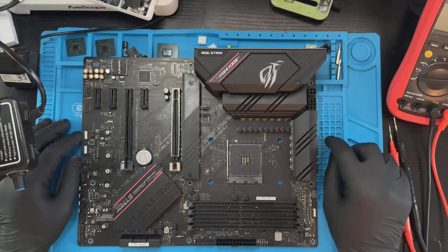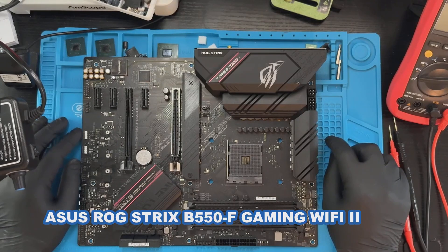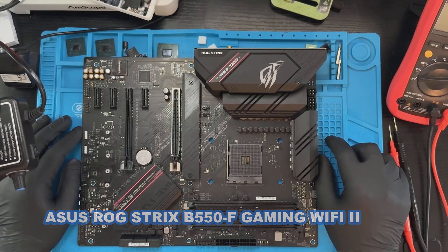Hi everyone! Today we are looking at a broken AIM-4 gaming motherboard from Asus. It's a B550 series gaming board. I'll put the full model name on the screen for you. Let's see if we can fix it and maybe give it a second life.